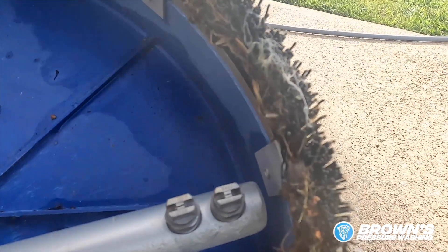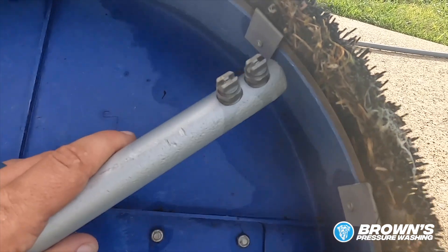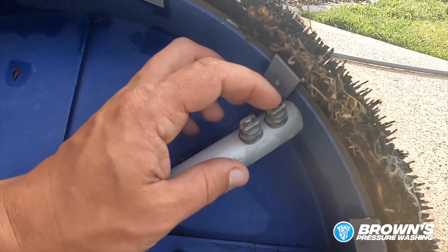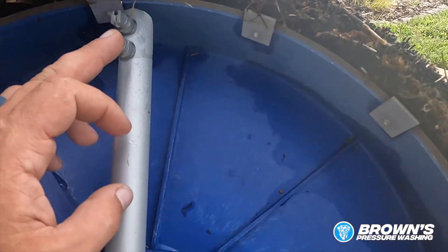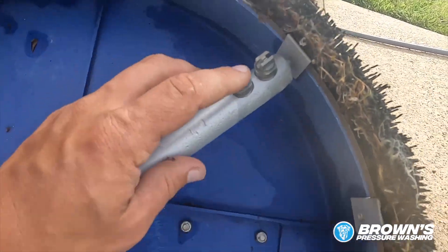As you can see, this one for sure is clogged, and this one's clogged. I think these two also have debris in them, but it's slowly letting that water out.